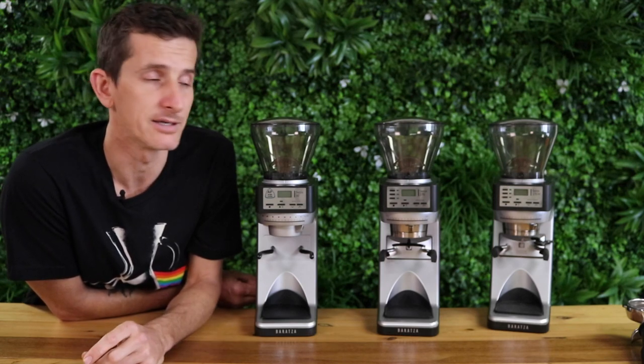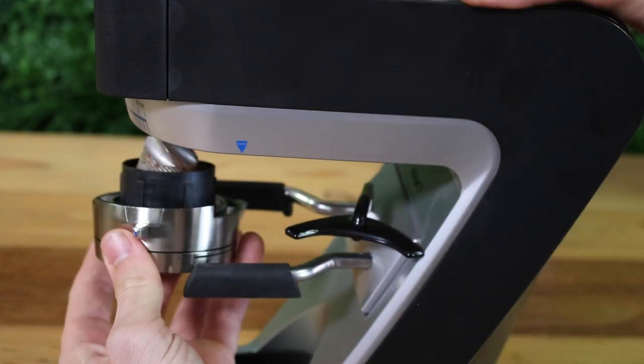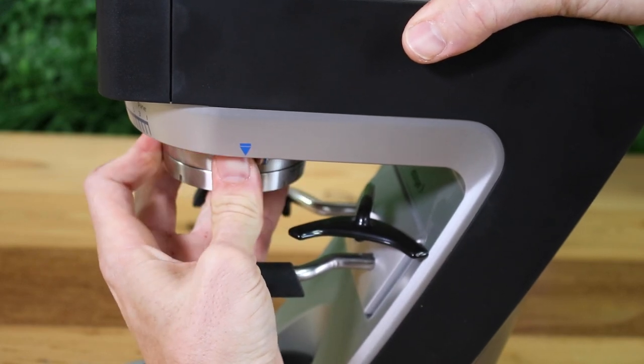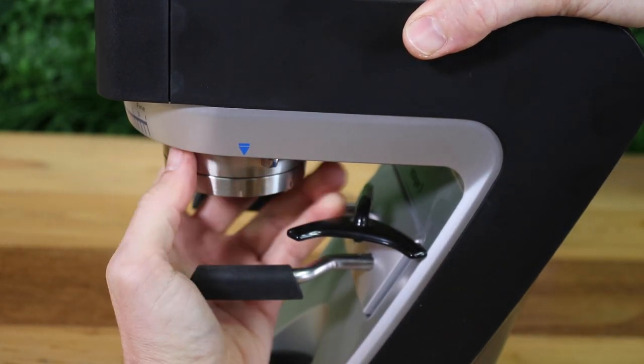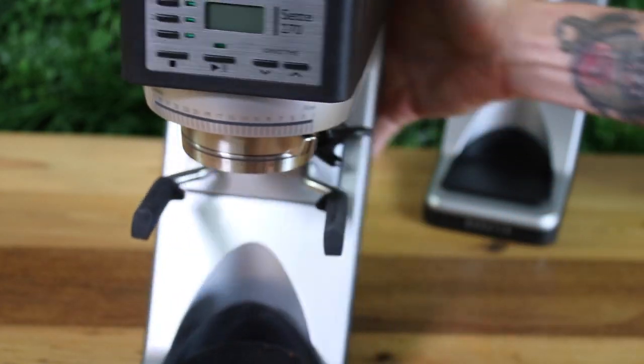Aligning the burrs is really important — on these grinders you match blue with blue on the right-hand side, then screw it back in. It's simple to make sure it's aligned, and then you can move it back to the setting you previously used and rest assured it's the same setting as before.